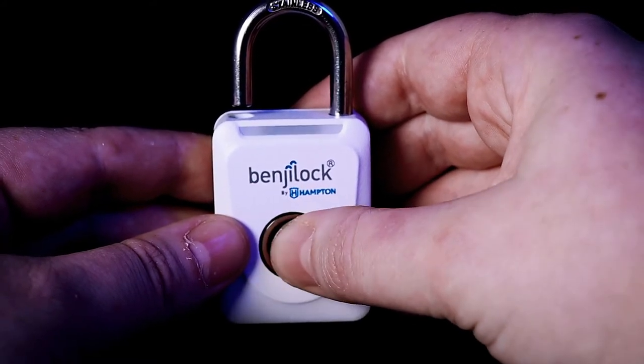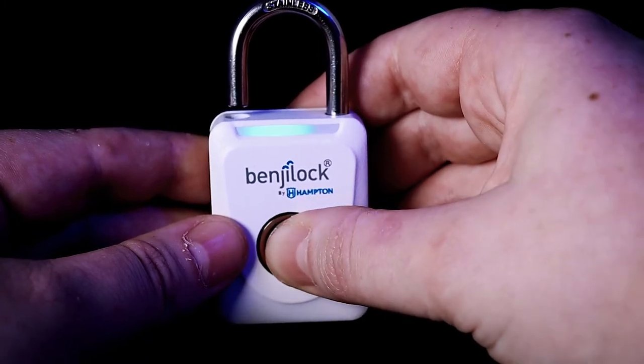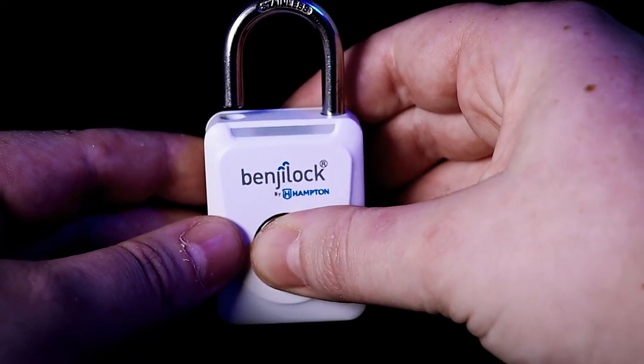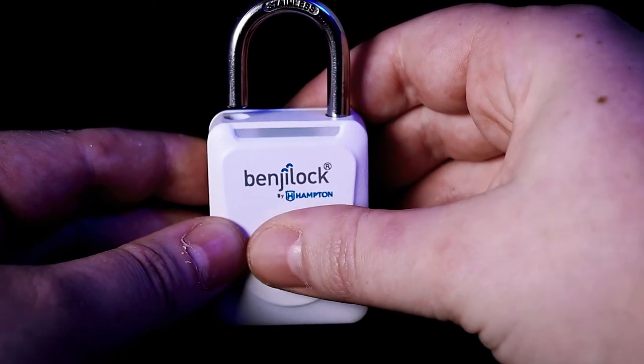Then just repeat this step a few times until the blue LED is solid and the buzzer sounds for a longer length, notifying you the finger scan is complete. And that's it.